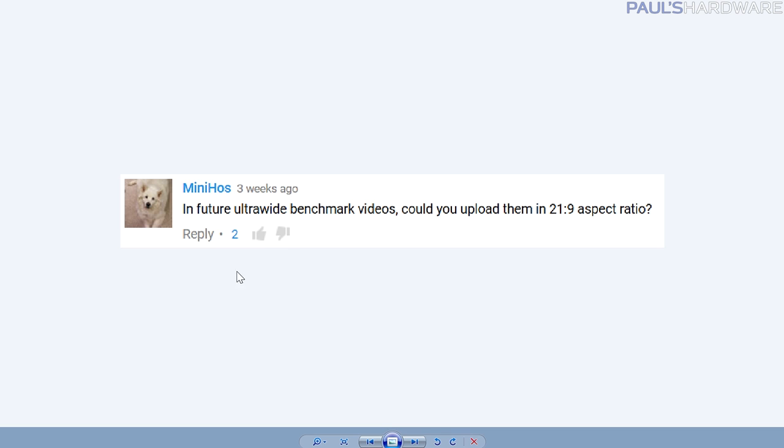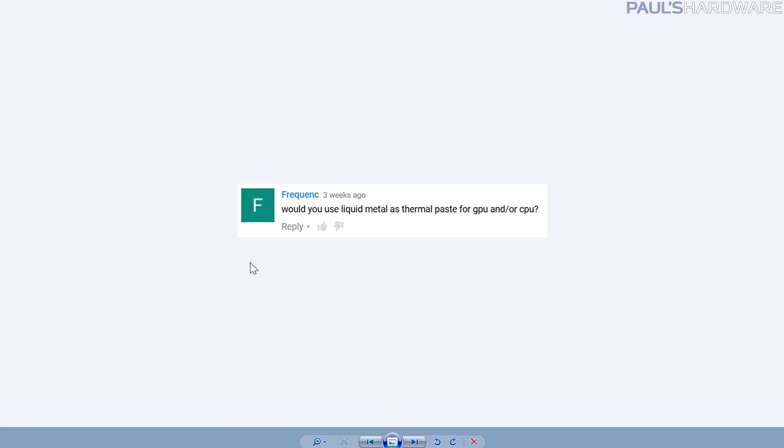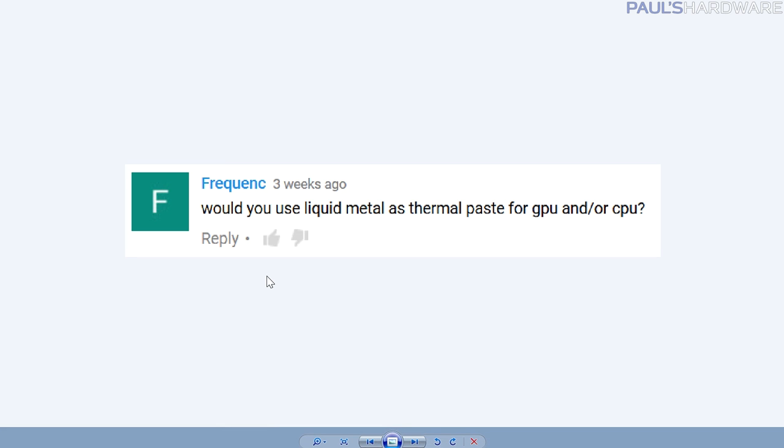Minihas asks: in future ultrawide benchmark videos, could you upload them in 21:9 aspect ratio? Maybe — I've had different thoughts on that. I might do 4K with 21:9 embedded, or upload native 21:9, but it really cuts down on the number of people who can watch. I know people with 21:9 monitors enjoy that format, but I'm trying to get people into the format too. If you have a 16:9 display watching 21:9, you can't see as much. I'll take that into account going forward. What I really need to do is start doing everything in 4K.